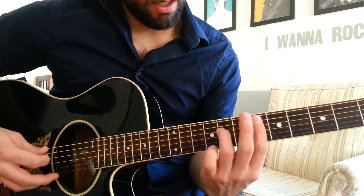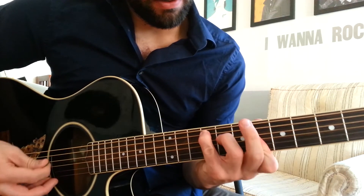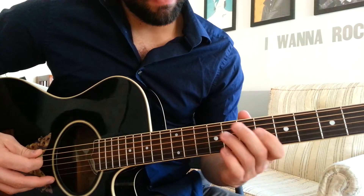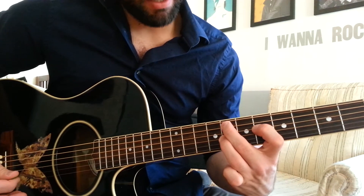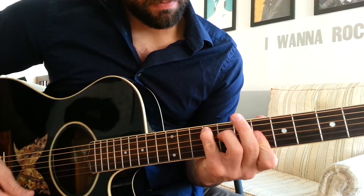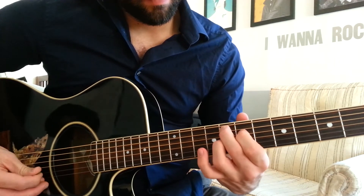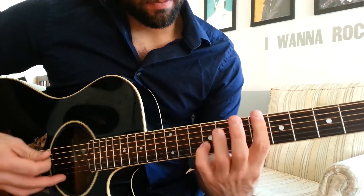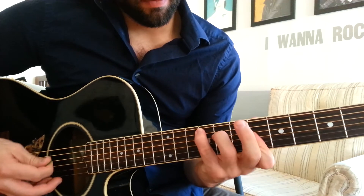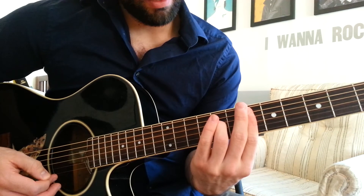So the whole thing is going to be B flat minor 9, F7, G flat major 7, and then B flat minor 7, F minor 9. So just like that, that's the whole song.